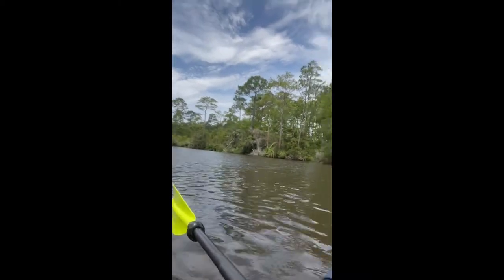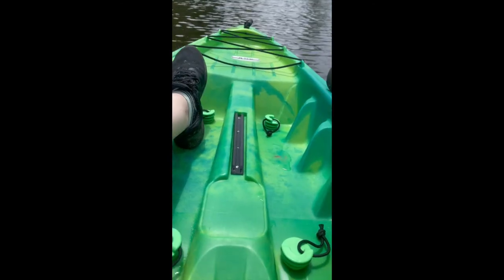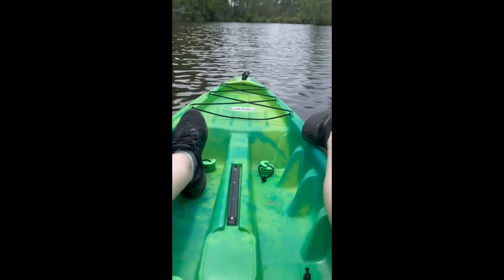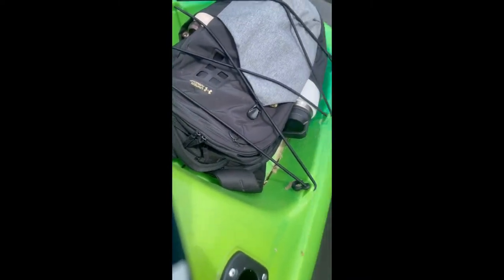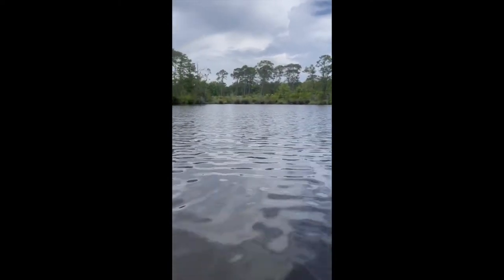All right, guys. We're at Wolf Creek. This is what it looks like — nice and calm out here. As you can see, the kayak has just a little bit of water in it, not much. It's very stable. No water back there.